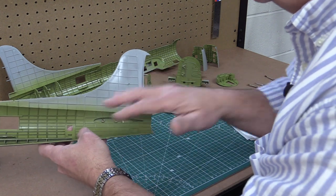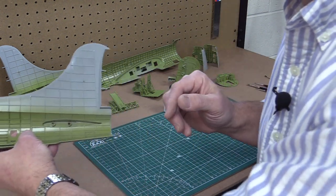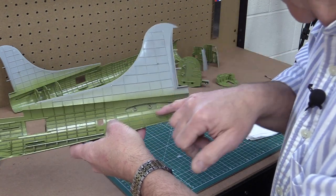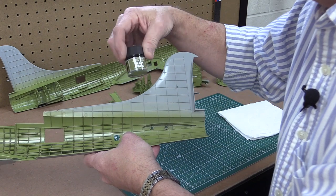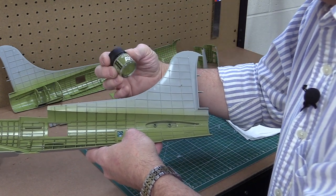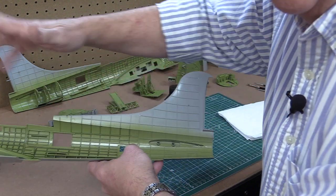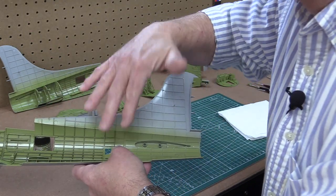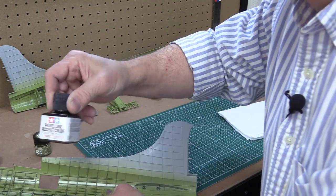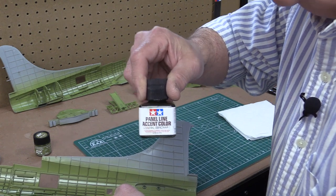On this fuselage half — and this is 1/32 scale, so it's big, which makes it easier to show you — the top is gray and I've painted the interior green. I used AK Interactive air colors, model colors, and this is US Interior yellow green. So I shot yellow green on everything on the inside, then I put a gloss coat on it. The reason for the gloss coat is so that I can use these Tamiya panel liners — dark brown — over the green.